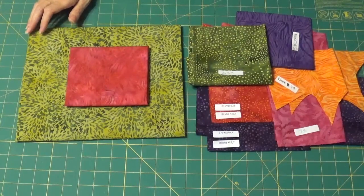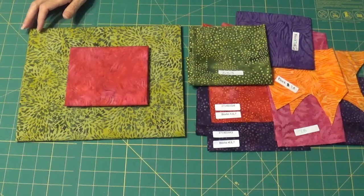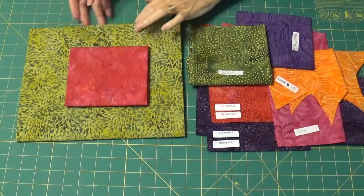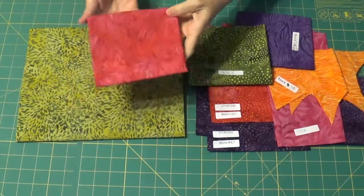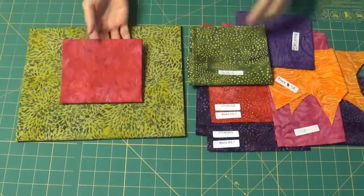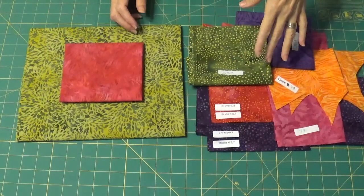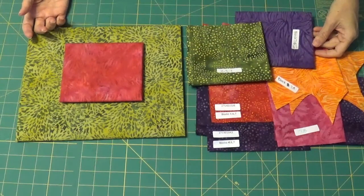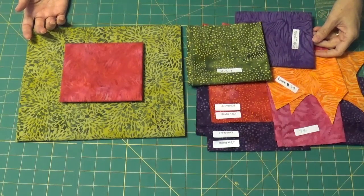If you're following along with a shop block of the month, or doing it yourself, this is the fabric that's introduced this month. This piece here is the background for this month, and the rest of the pieces for this flower were given to you in previous months — that's listed on the chart on page 13 of your pattern.